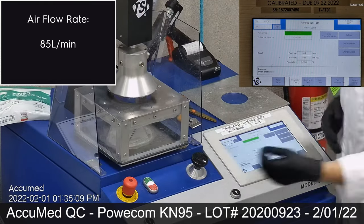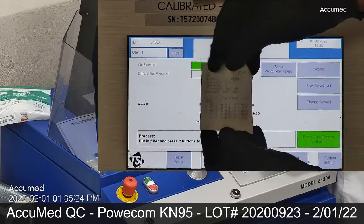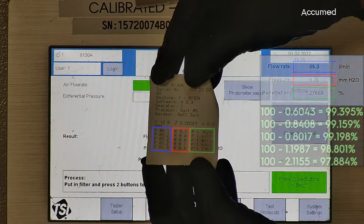Masks and respirators are tested using an airflow rate of 85 liters per minute. Now let's see the results. When interpreting the results of the filtration efficiency test: F stands for air flow rate, tested at 85 liters per minute. R is for resistance, also referred to as pressure drop, which correlates with the mask and respirator's breathability — so the lower the number, the more comfortable or breathable. P stands for penetration percentage. As shown, the masks and respirators tested less than 5% for particle penetration, which means 95% or higher filtration efficiency.